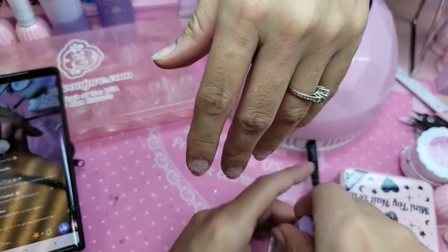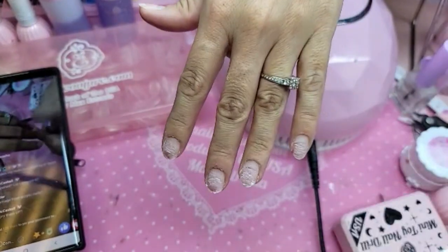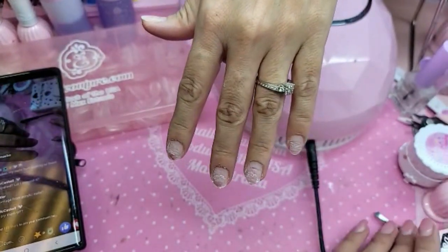Is that damage from acrylic nails? Do you have acrylic nails right now? Yes. How long did you have them? A month.